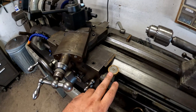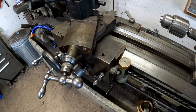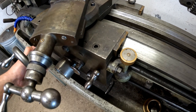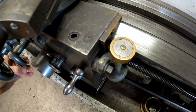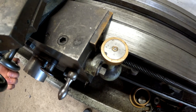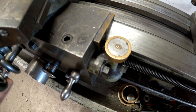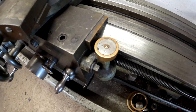All manual lathes are going to have a thread dial right here. This dial makes sure that every time you start the threads, you're not cross-threading. As it moves, you can see the dial turns. On my lathe, if the first pass was on a three, as long as I'm on a whole number — one, two, four — I will still be on the same exact threads. It doesn't matter as long as I'm on one of these whole numbers.